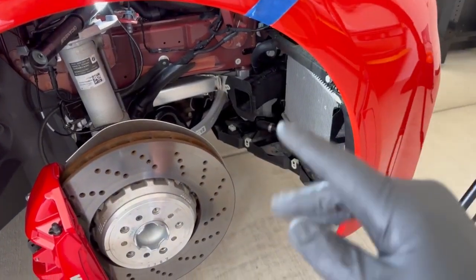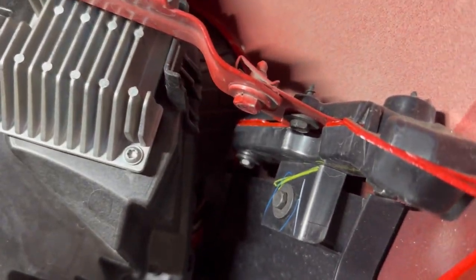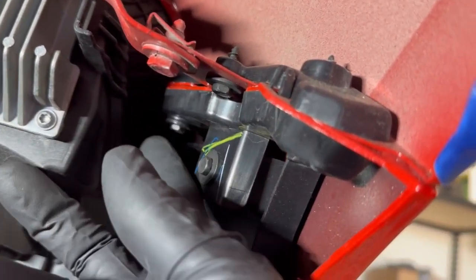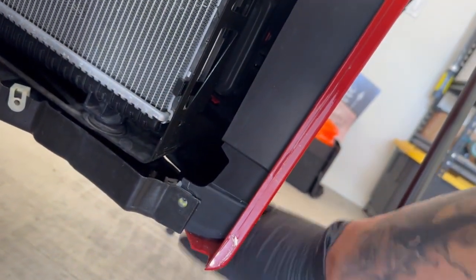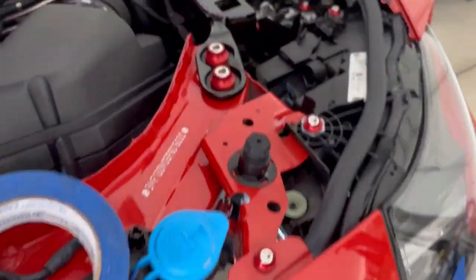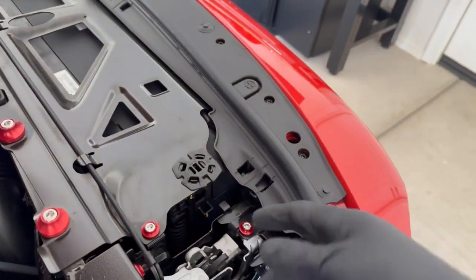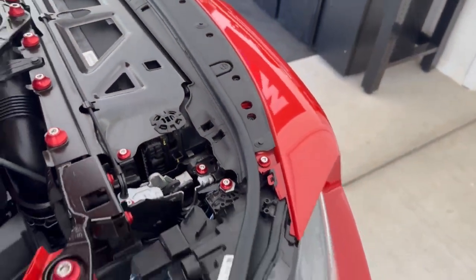So we got the inner fender liner out and there's going to be some clips up in here and then those two bolts — this one, and then obviously the array of bolts underneath the front of the bumper as well. And then up top we'll have to take all this shrouding off and take those bolts off as well.